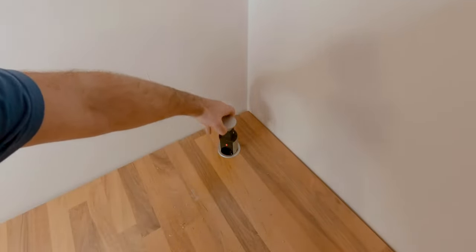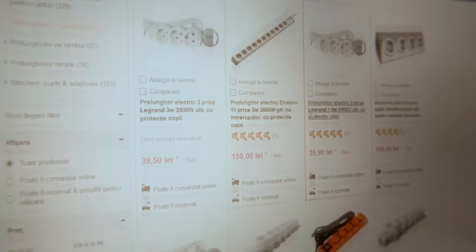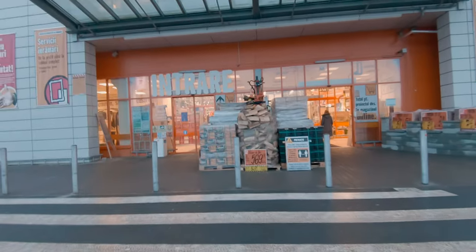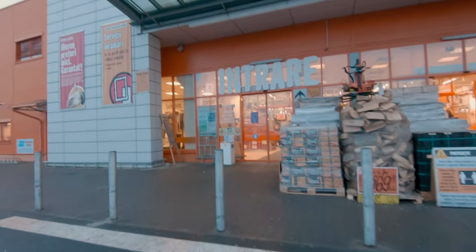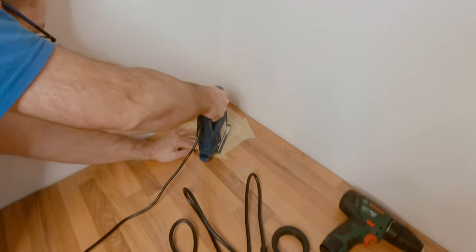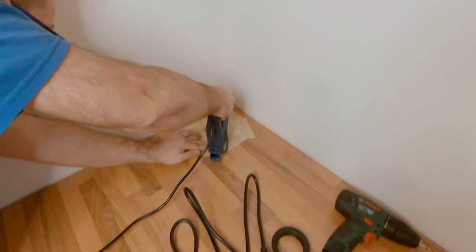I wanted to have an accessible electrical outlet where I could connect my devices. So after some online research and a trip to a nearby store, what remained was to cut a hole in the board and then attach the device.